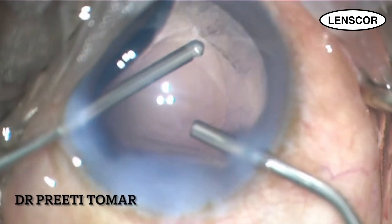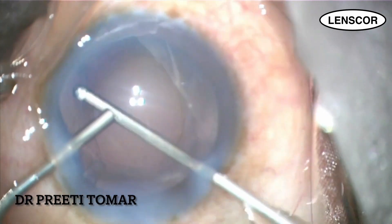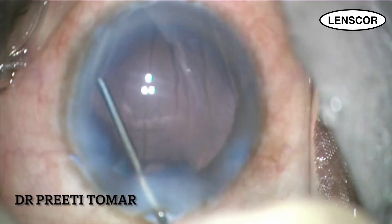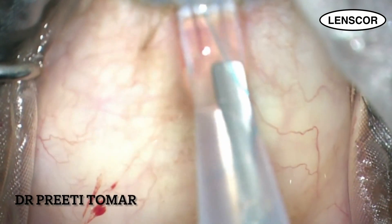Once the bag is free of all cortical fibers, I inject viscocohesive between the iris and anterior capsule to form an adequate sulcus space, which makes it easier to implant the multipiece IOL.